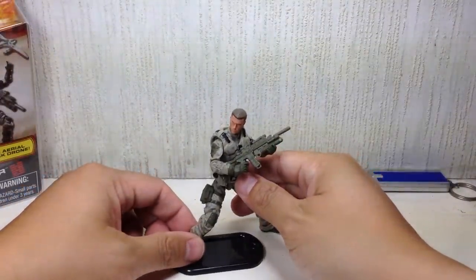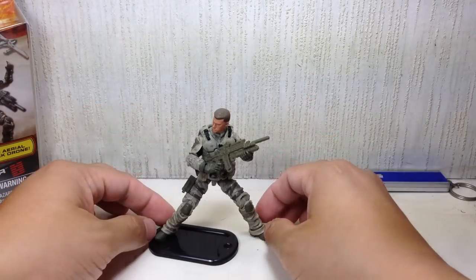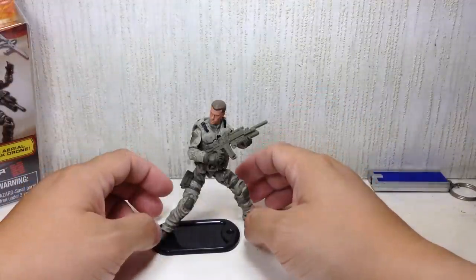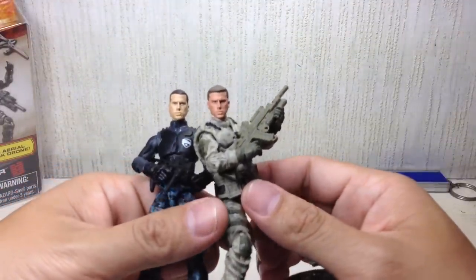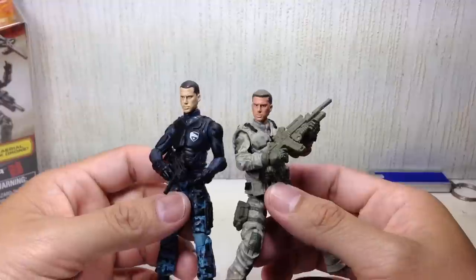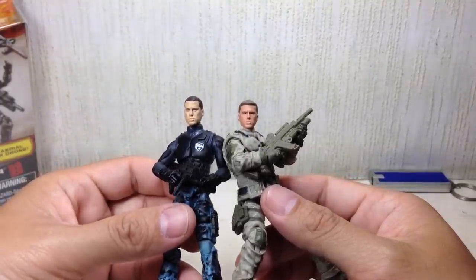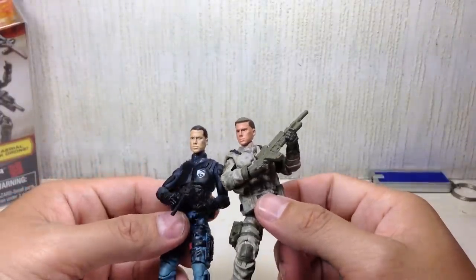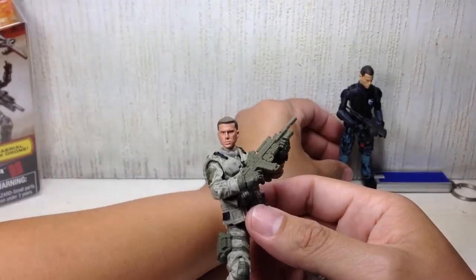Very awesome. This is the more movie-accurate Duke. I don't have the first version — the one in green. Just didn't like that figure. He comes with a base. For a size comparison or sculpt comparison, here is the City Strike Rise of Cobra / Pursuit of Cobra Conrad Duke Hauser. As you can see, this one looks like a younger Channing Tatum — Step Up days Channing Tatum. This one looks more like a Magic Mike Channing Tatum. He's got a bit of a tan here; he's pasty here.